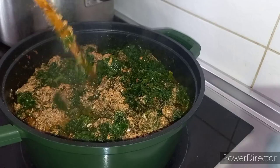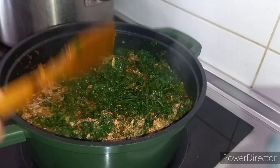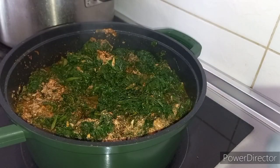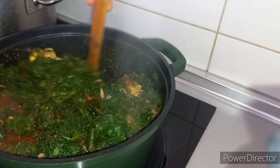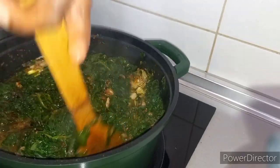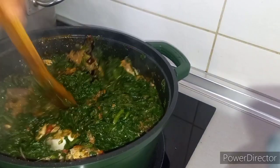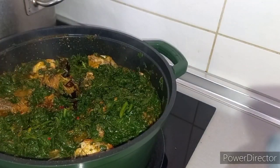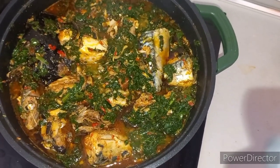Then, crayfish and palm oil — let's say 5 euros. That is 13 euros plus 5 euros, which is 18 euros. Then let's add other things like the mushroom, ginger, salt, pepper, and the dry fish. Let's say this pot of soup costs 20 euros in total.